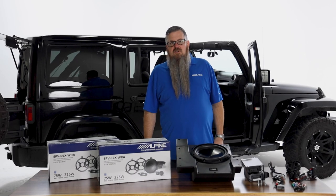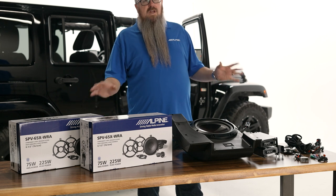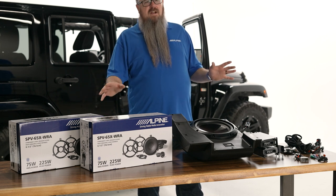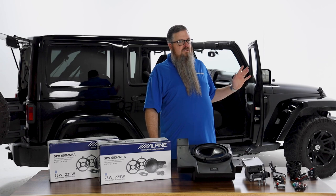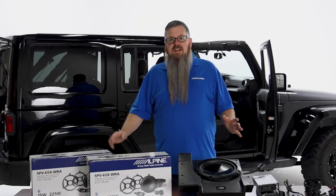Hey guys, this is Collin with Alpine Electronics. Today we're going to be installing our PSS-22 WRA weather-resistant sound system — a direct fit plug-and-play solution for 2011 to 2018 Jeep Wrangler JKU. Let's check it out.